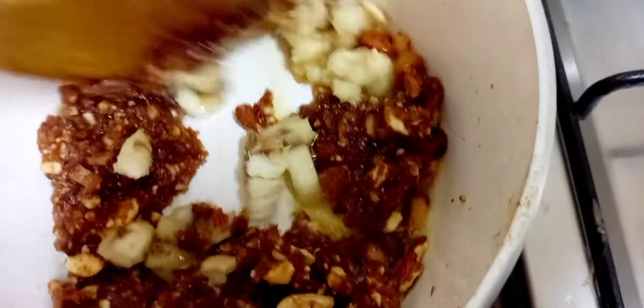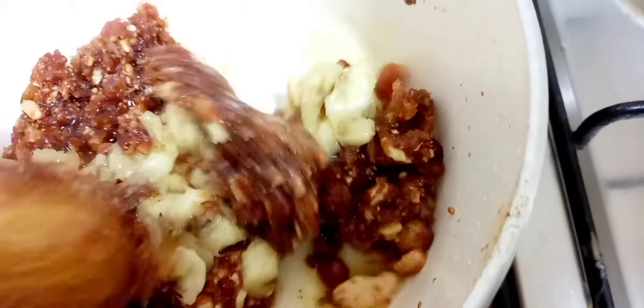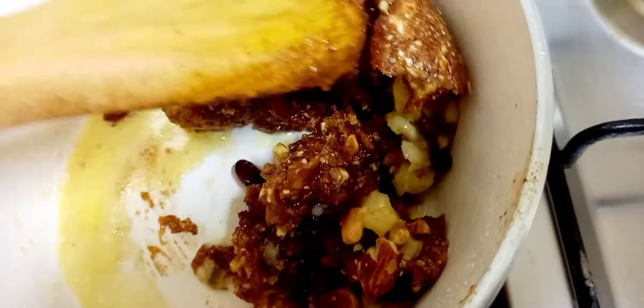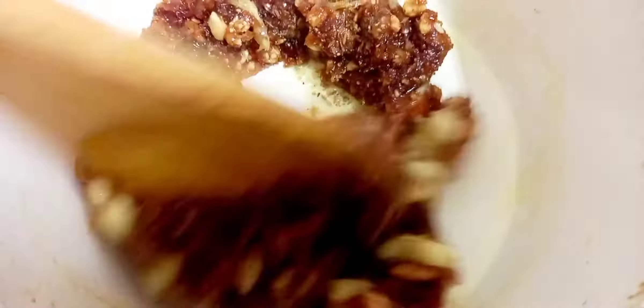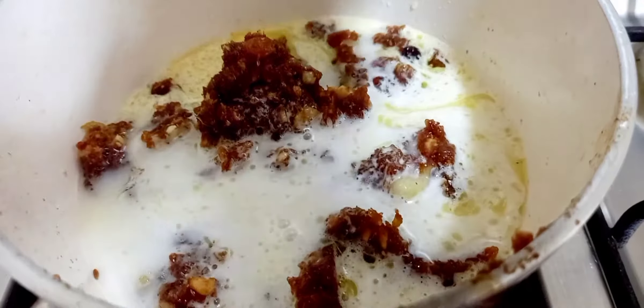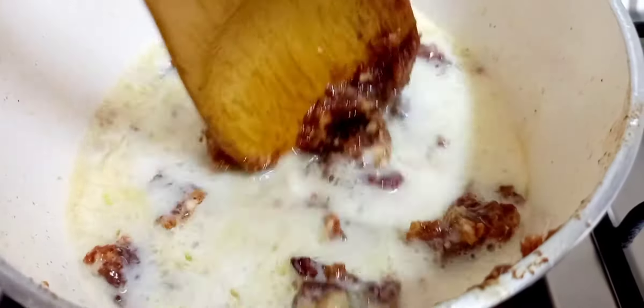Let's put a slice in this place. Let's mix it up. Let's put the dry ginger and cumin seeds in the pan. Let's put it in the pan and see how it is. Let's mix it all together.